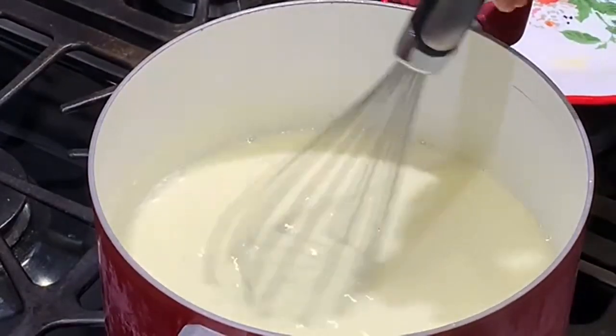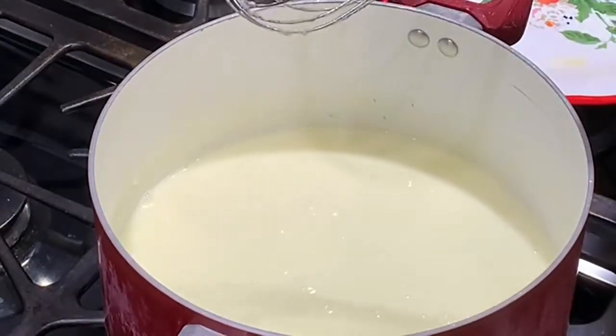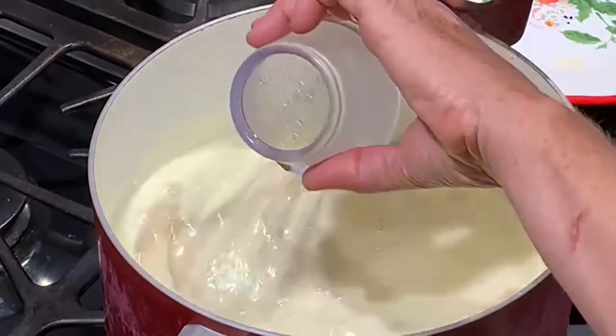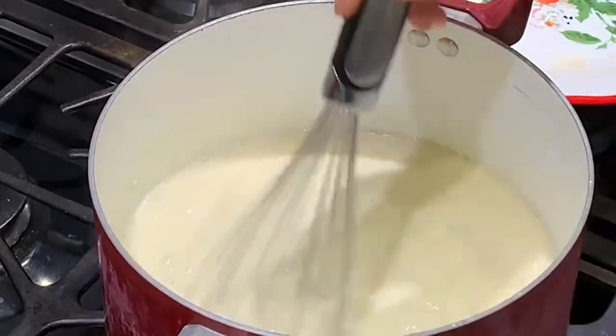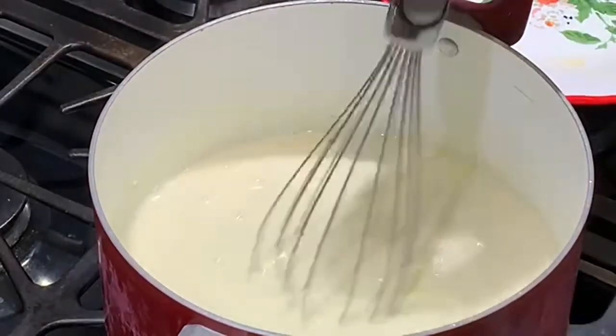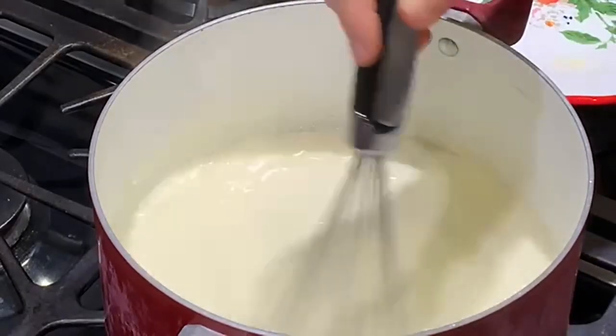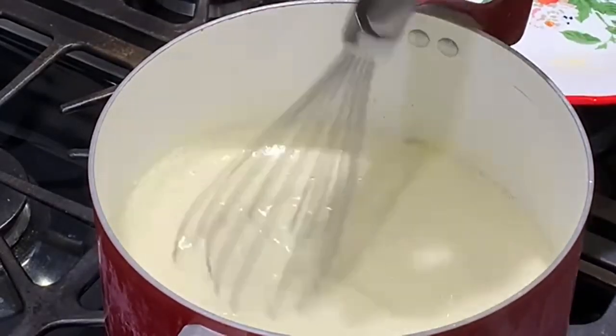This is beginning to thicken so I'm going to shut the heat off and stir in my vanilla now. For a batch and a half I have one and a half teaspoons of vanilla, and that is it. That's all there is to it.